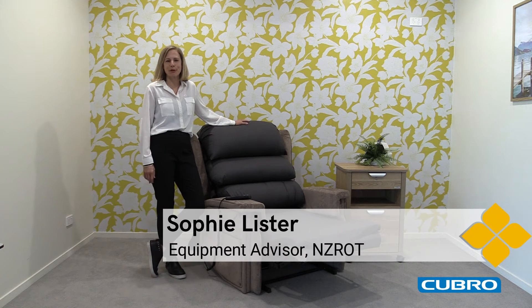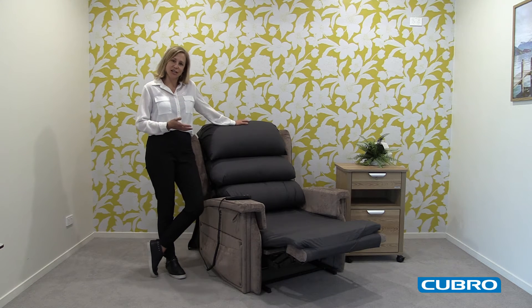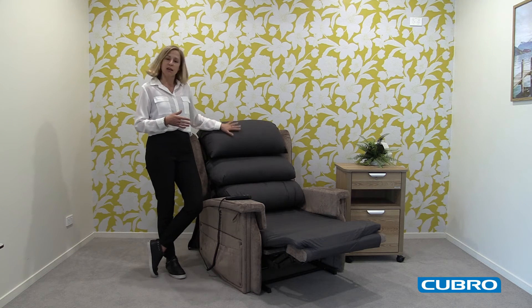Hey, I'm Sophie from Cubro, and today I have the Configura Bariatric Rise and Recline chair. This chair has a safe working load of 254 kg and has been designed with incredible pressure management already as standard.